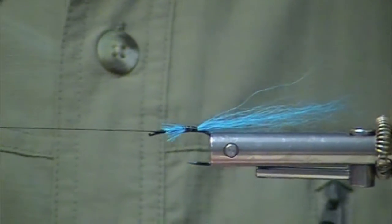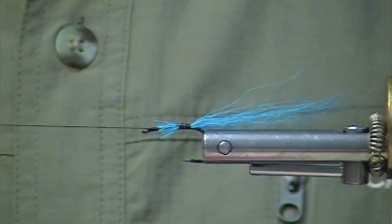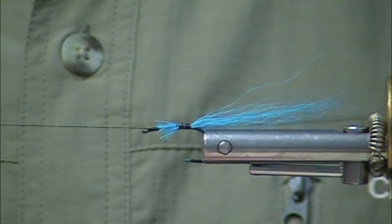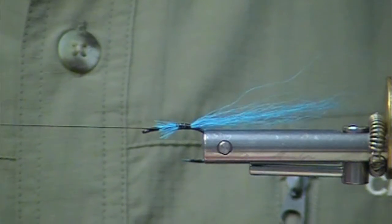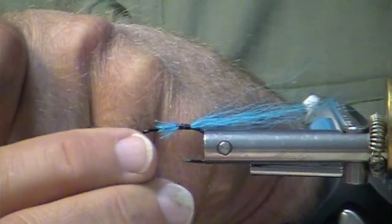It reminds me of that TMC 800, the non-saltwater one. Just a great hook — it was a black hook. They made it for years. Very good hook. This is a beautiful, beautiful hook.